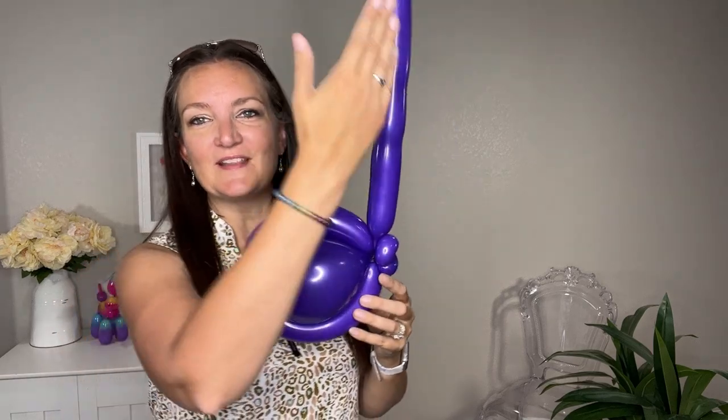I don't know what this part of the note is called, but you want this stick part to be straight and going up as much as possible.